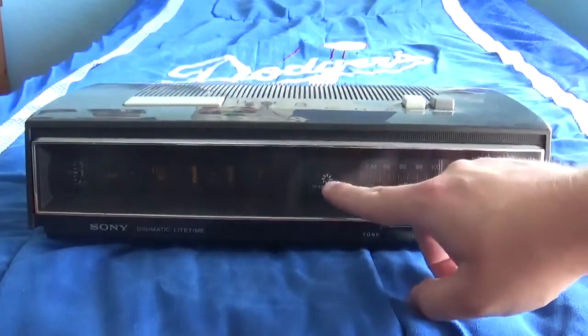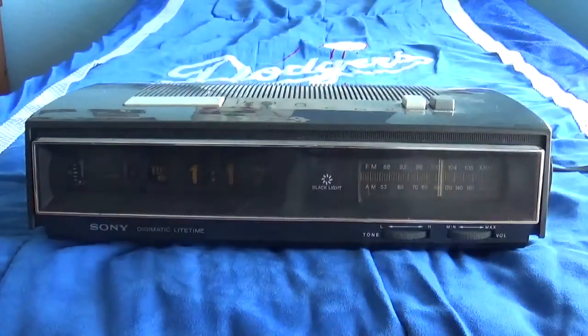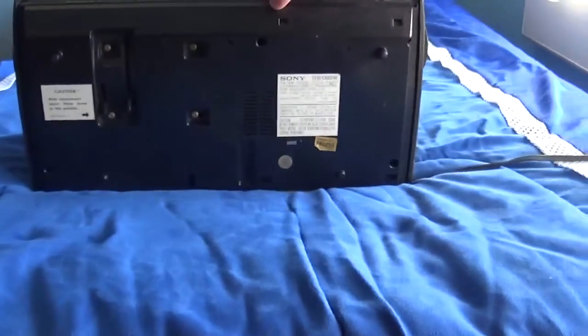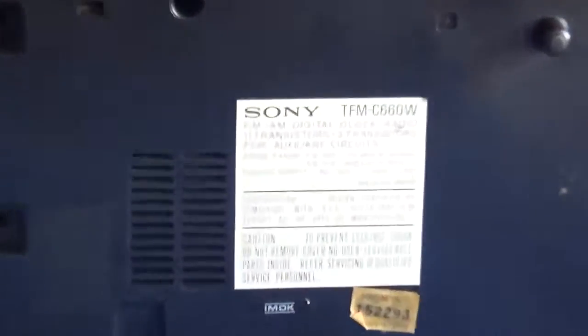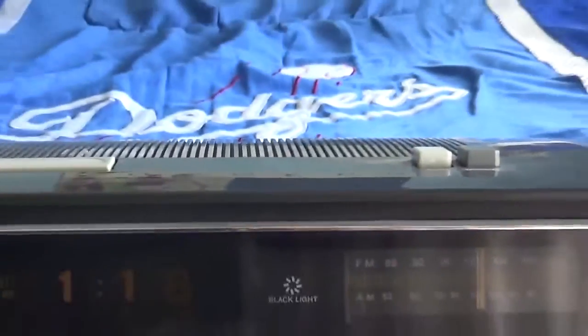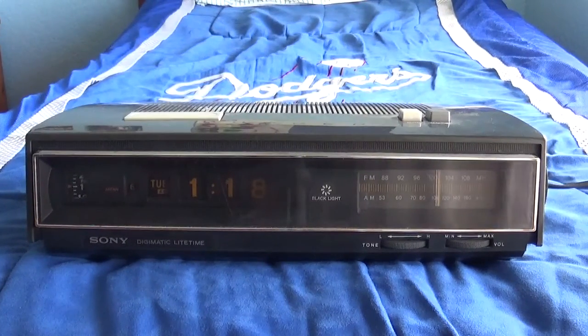On the clock it does say there's a backlight, but unfortunately the light is pretty dim so you won't be able to see it too well. Anyway, I hope you guys enjoyed this review on this 1968 Sony TFM-C660W AM/FM flip clock radio. I'll show you the label where they say it's digital — see right here, where my thumb is? Digital. I don't think so — it's a flip clock. Anyway, I hope you guys enjoyed the review. Sorry for my stuttering. That's it and thanks for watching.